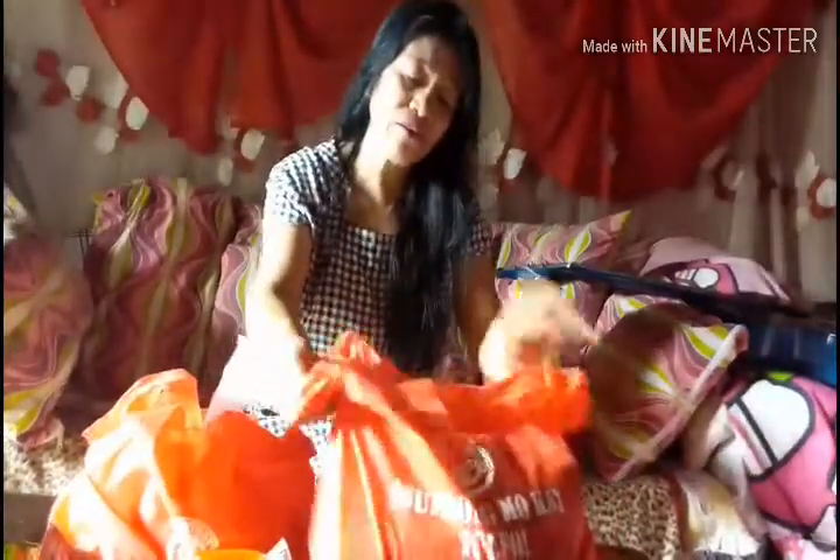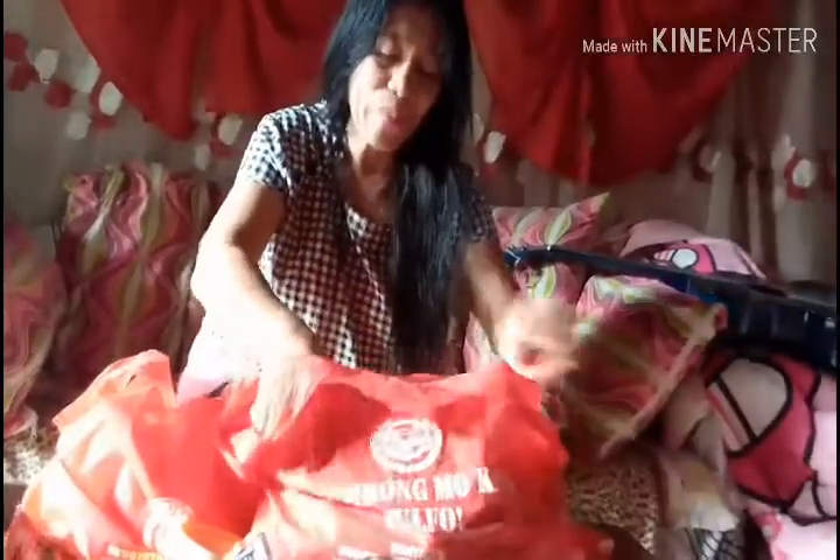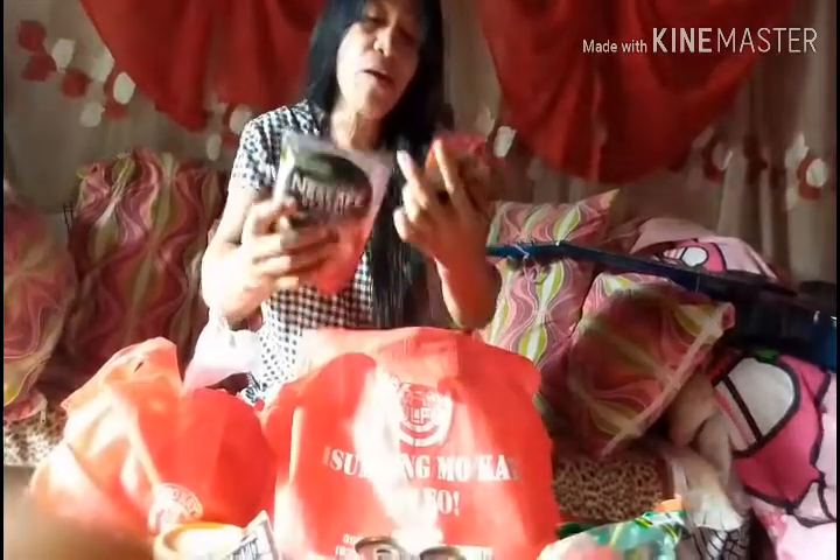Now let's move to the second box — remember to support Tolpo, who already has millions of subscribers! We have Chingalas, guys — look at that! Also from Tolpo: another pack of spaghetti with spaghetti sauce — our Noche Buena is complete! Another pack of Nescafé coffee, and another pack of Carmen Nordic Classic corned beef.